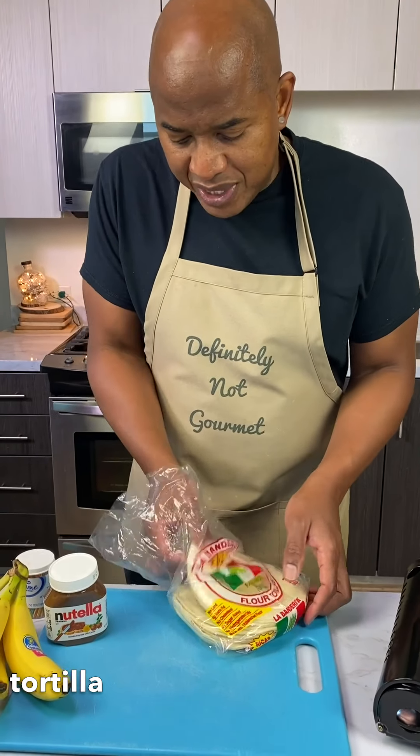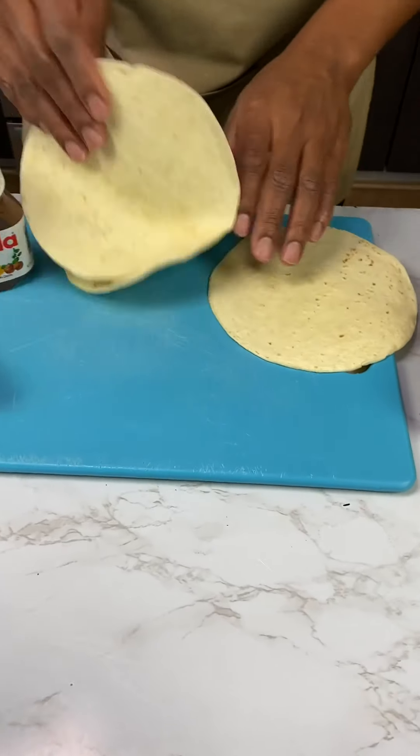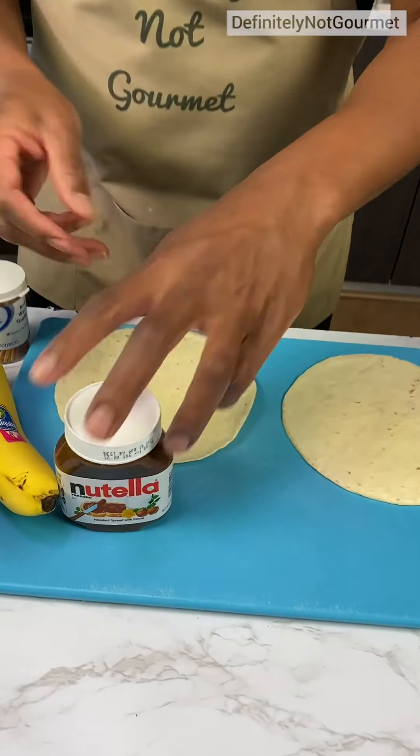Oh boy, grab my flour tortilla. It's a weird shaped one. Why is it shaped so weirdly?